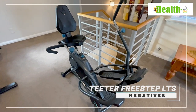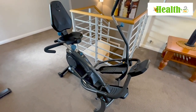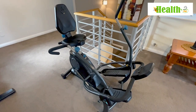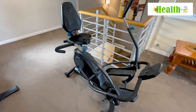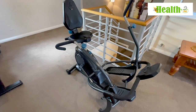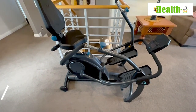Here at the Health Pot, we also like to point out the negatives of the machines we're reviewing. Looking at the Tita FreeStep, it was a bit of a struggle to find many negatives. It's really good value, it's super quiet, it's low impact on your joints, and Tita do make a fantastic product. So it was really hard to find any negatives, but there are a couple.